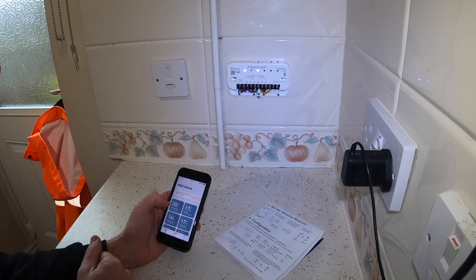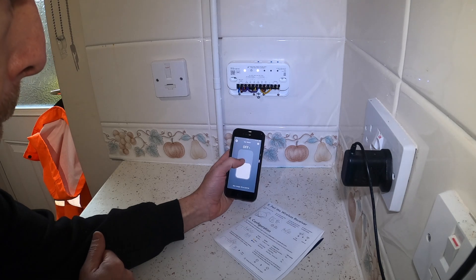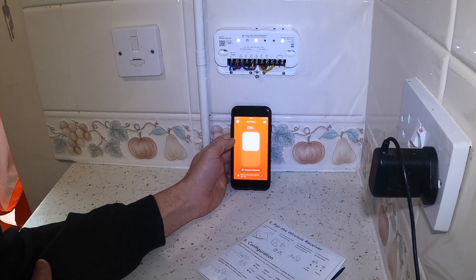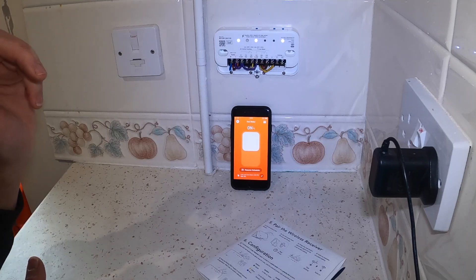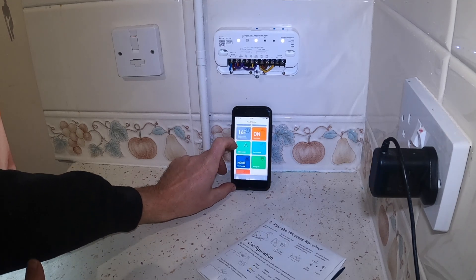Alright, so it's in white mode — let's go down to hot water. There we have it, we're working! Hot water's on. I don't know if you can hear that but you can just hear the water in the air moving, so that's good. We're going to turn that off now.